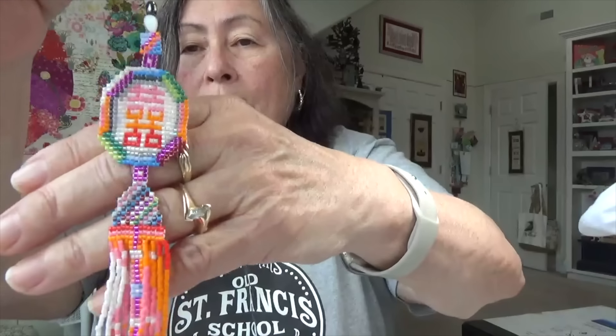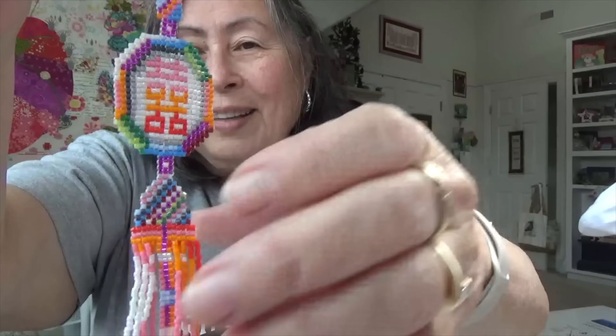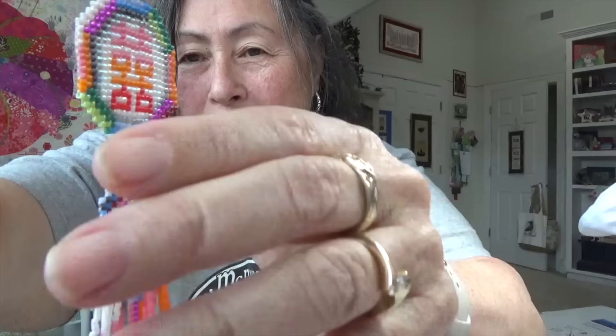I received this gorgeous scissor fob from a friend — isn't that gorgeous? Her husband made these. And I have the other one in my stitching box — it has the motifs off of the Korean flag and it's just gorgeous.